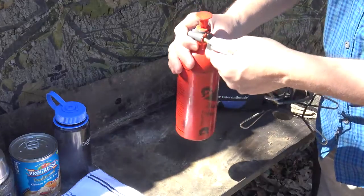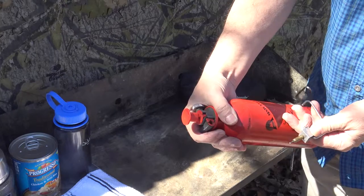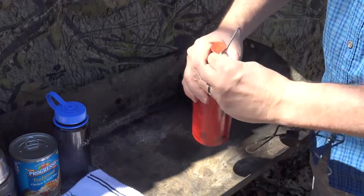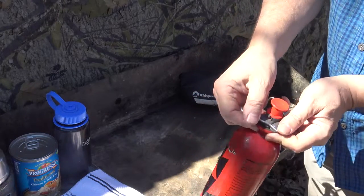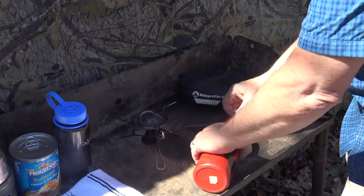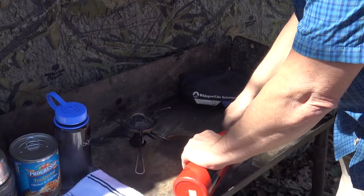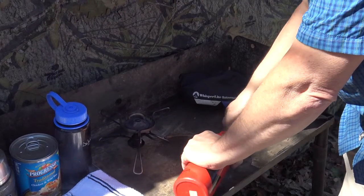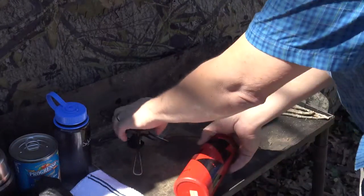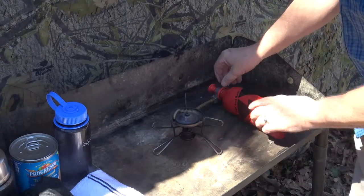This version of the stove weighs in at eleven and a half ounces, plus the weight of the fuel tank, which comes in three sizes. The canister that I'm using here is about three quarters full of fuel, which allows for adequate air and vapor space in the tank, that can easily be pressurized with a few easy strokes of the pump.